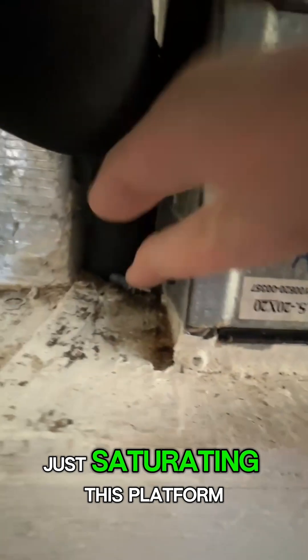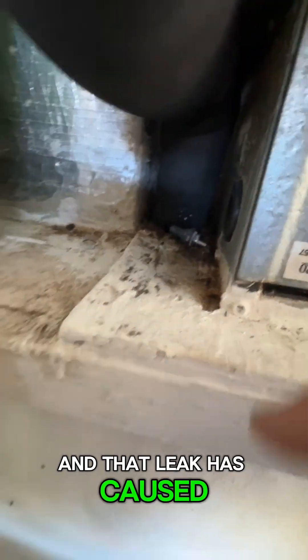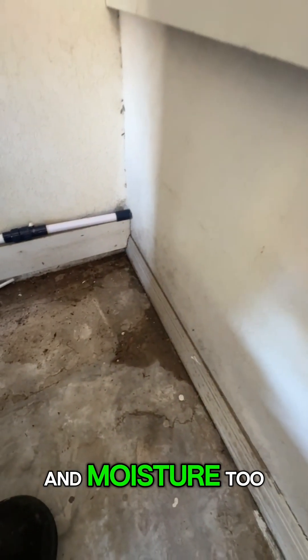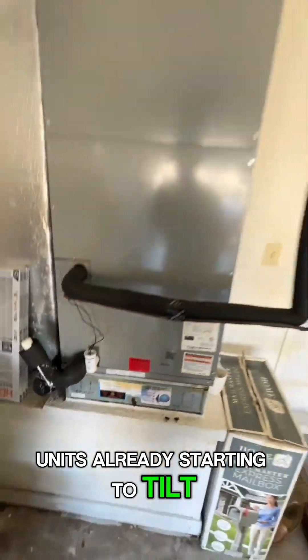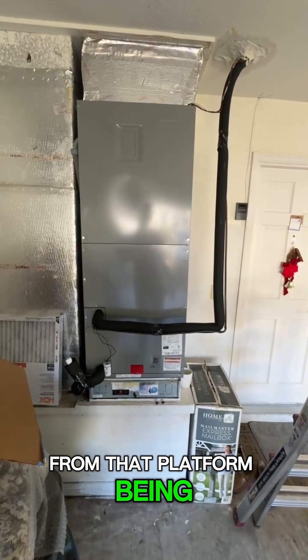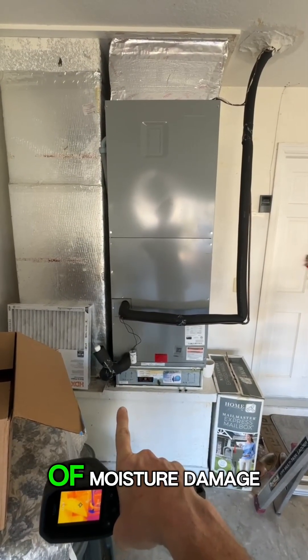That leak is just saturating this platform — it's very soft — and has caused all this damage and moisture. That's going to be an issue, because as you can see, the unit is already starting to tilt from the platform basically eroding out from underneath it due to moisture damage.